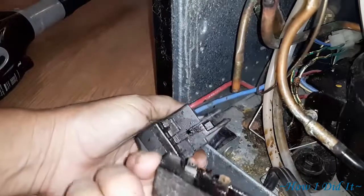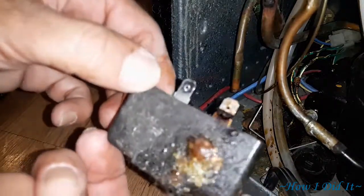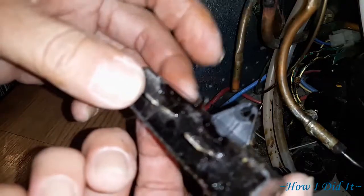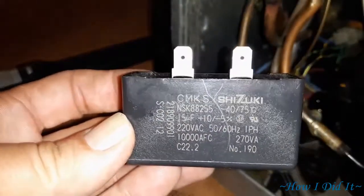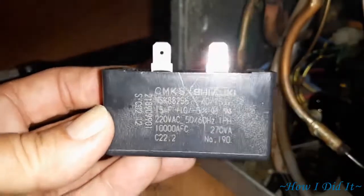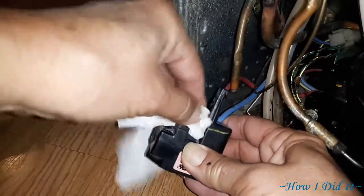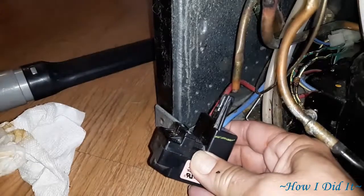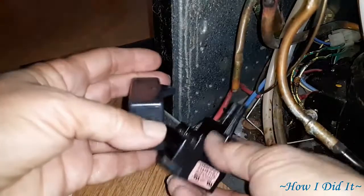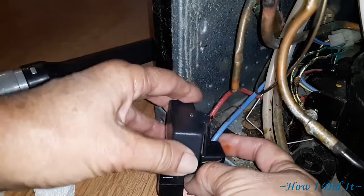Eventually I do get this little bugger out and as you can see it is just pretty melted. It was really overheating and like I said it would try to cycle on several times and then finally kick in. Just so happened that when I was under there vacuuming it I knew it was bad, so I ordered a new part. I will list where I got my part from in the description below.